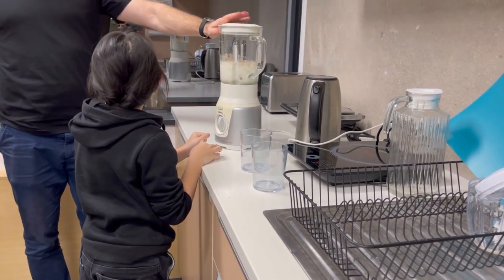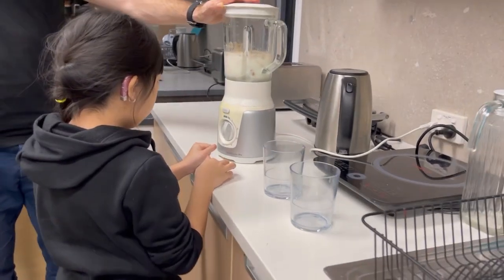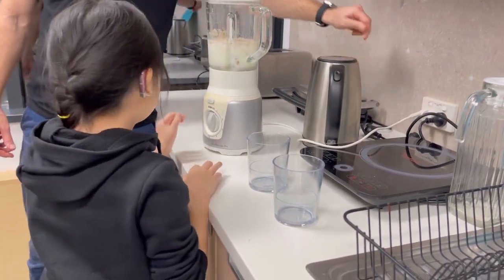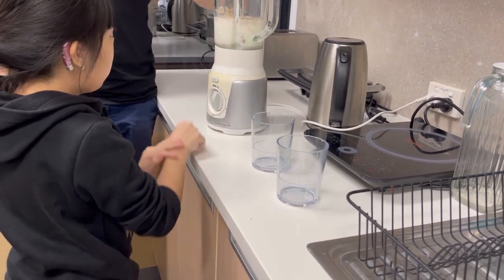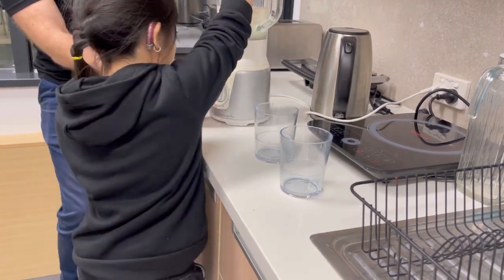Now, because we're using an appliance — the blender — we need to turn it on somewhere first. Where do we need to turn it on? The power point over there. Okay, let's do that. It's solid, but we want to make sure we have a hand on it so it doesn't fall over. Then we're going to turn this to number one.